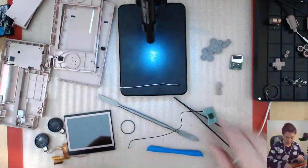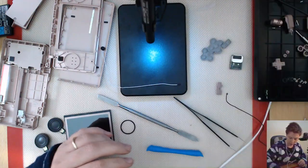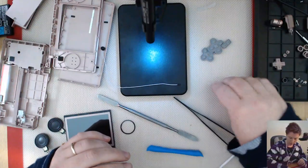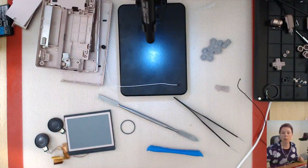That was really fun. Need to get some little bags for all these bits. Okay, well thanks for joining me. I will see you next time. Ciao.